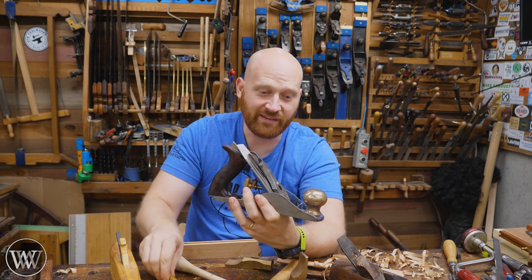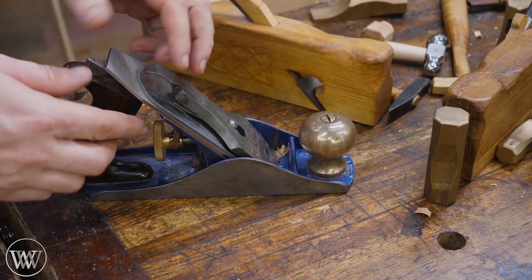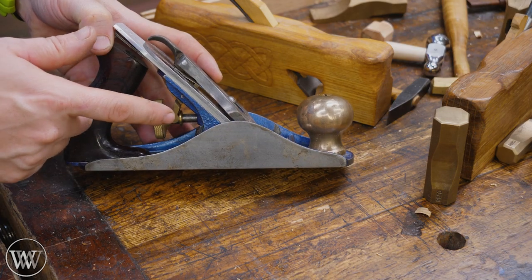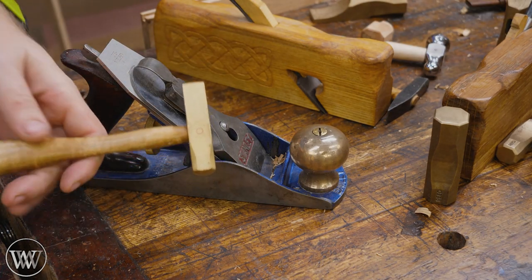Having a plane adjustment mallet, even with a metal body plane, can be a very useful tool. When it comes to really fine woodworking, a lot of times you want that high accuracy, very micro adjustment. That's why I love the fine thread adjusters from Reed Planes — I have a whole video on those — but those don't fix the lateral adjustment. In that case, a plane adjustment mallet will do that for you.